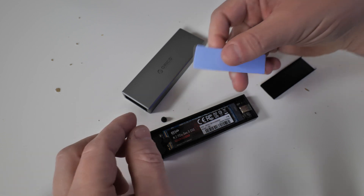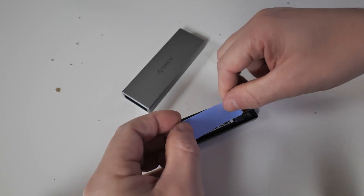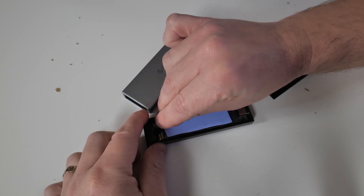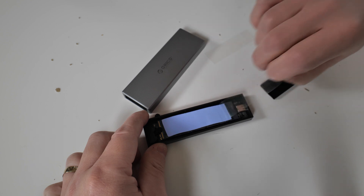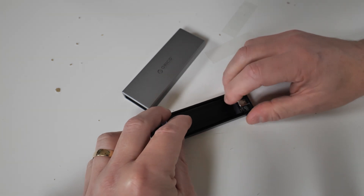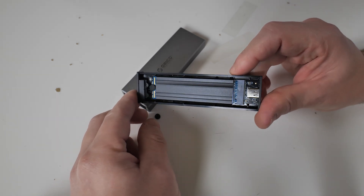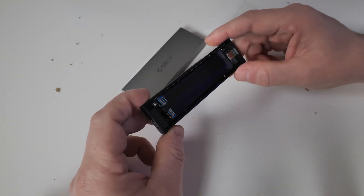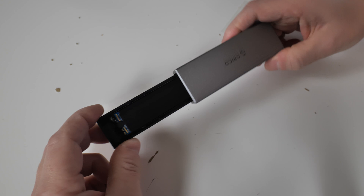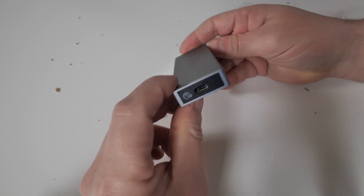Also, grab the thermal pad, peel off one side, and stick it over the memory chips on the drive itself. Give it a little press to make sure it's attached, then peel off the other side — there is a protective coating on both sides of the thermal pad, so make sure you remove those. Then you've got a metal shield which goes on top and clicks into place. Now put it back into the unit — it will only physically fit one way. And that's locked into place. All done and dusted.